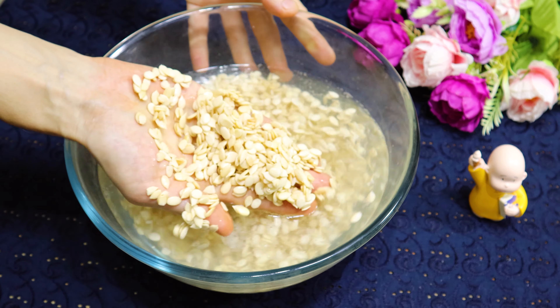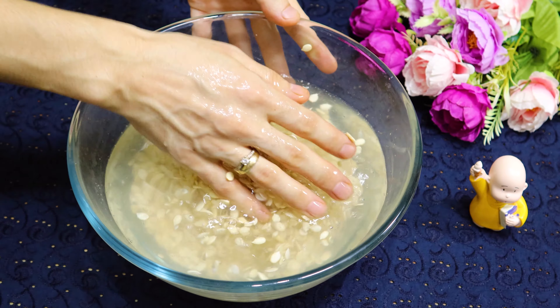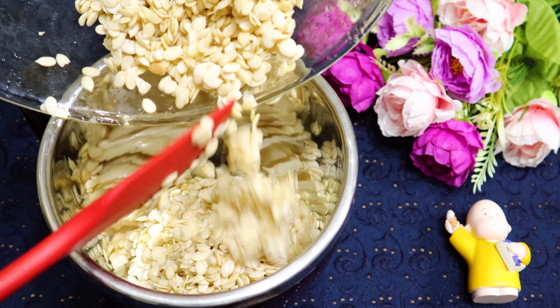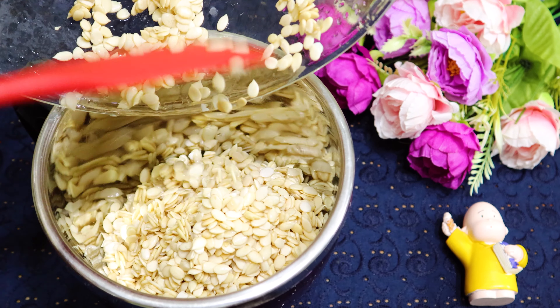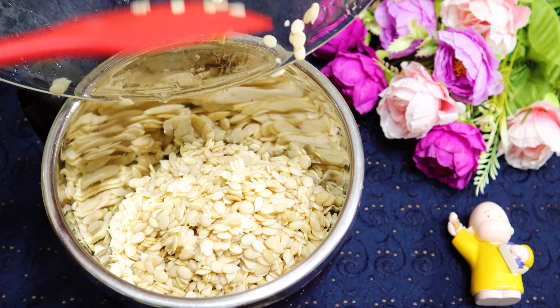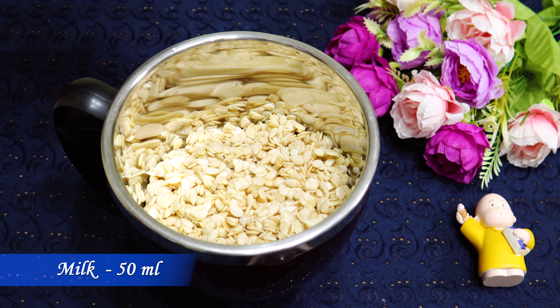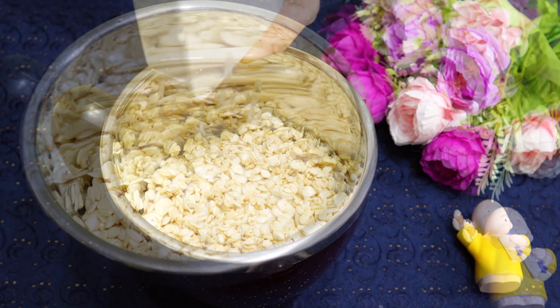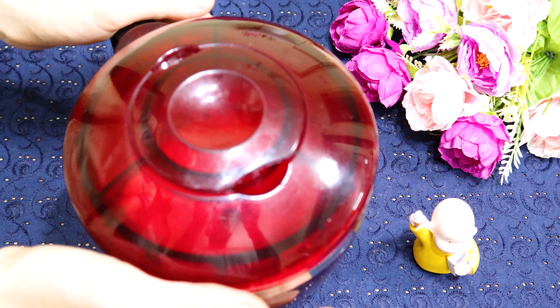After two hours, wash the seeds and drop them in a blender jar. Add 50 ml of milk and blend to a coarse grain texture. You can blend to a fine paste as well, but coarse grain texture will be tastier.